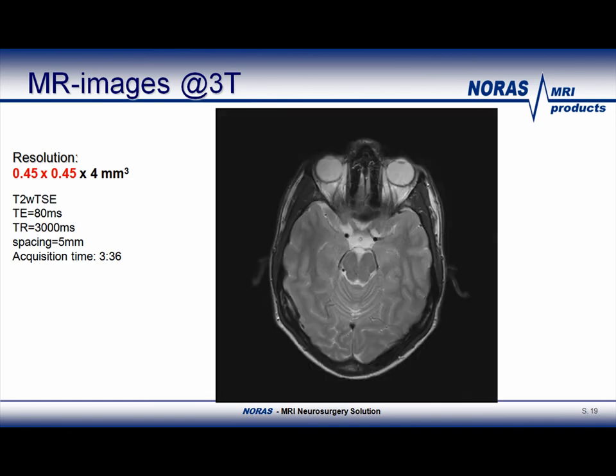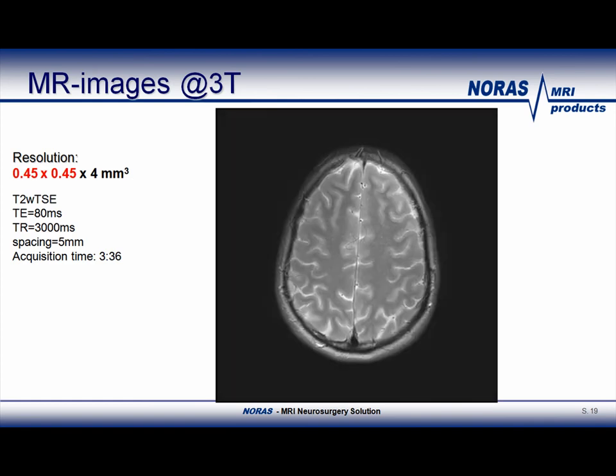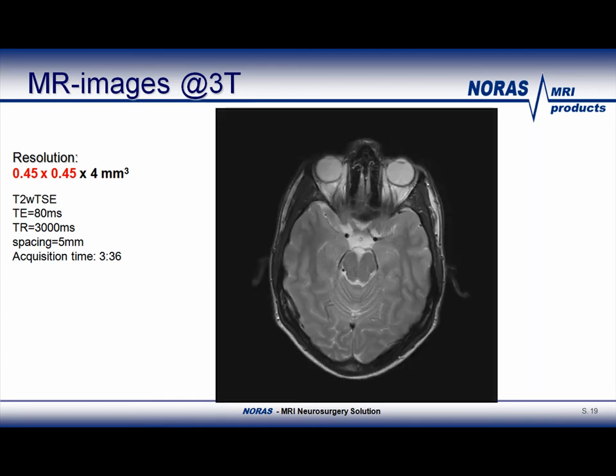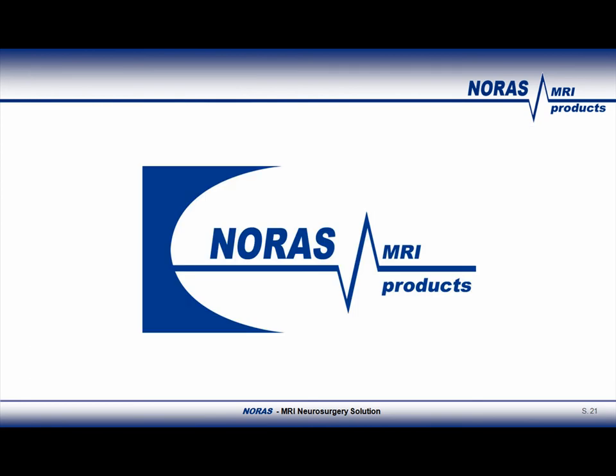This slide shows an example of an MR image generated with this 8-channel Norris coil at 3 Tesla. Here is another example of the terrific image quality of this 8-channel intraoperative Norris head coil. We have reached the last slide. Thank you for your attention. I hope I was able to present the new features of the Norris intraoperative head coil to you. Please do not hesitate to contact us if you have any questions.